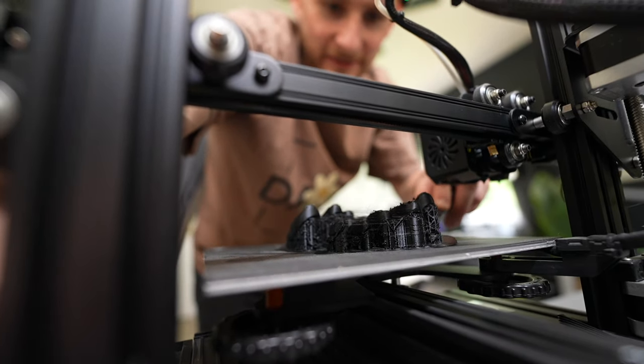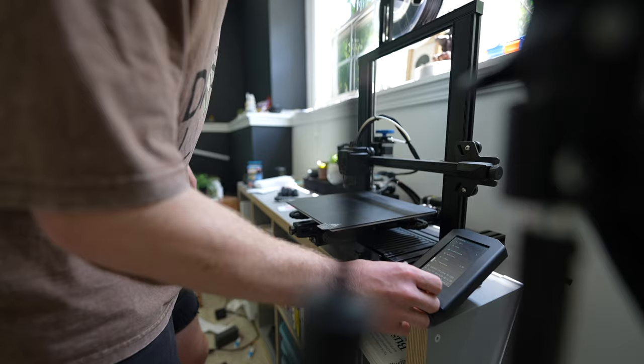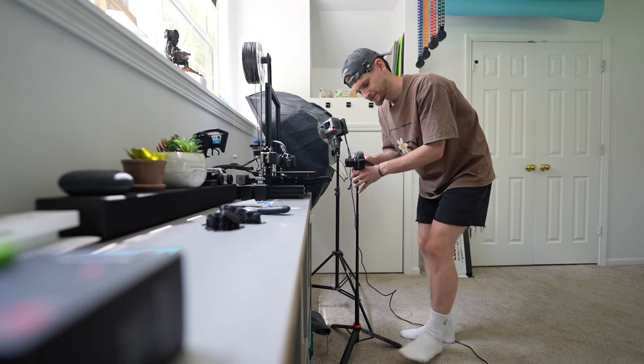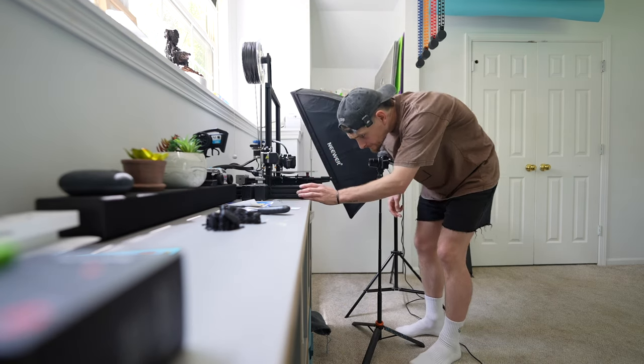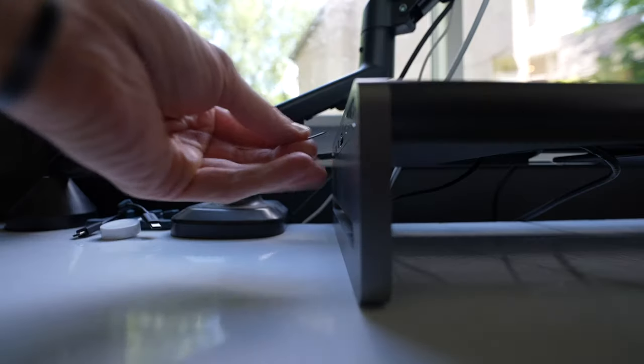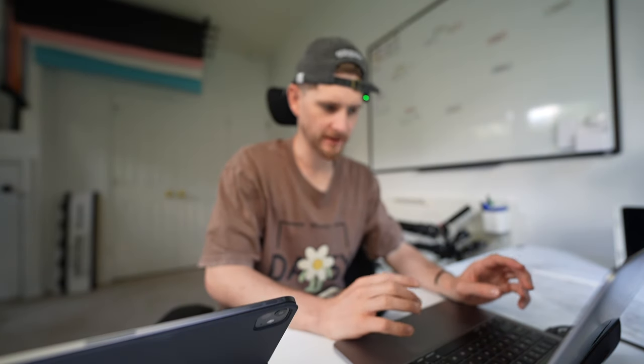Right before I go any further, let's see if we can print this off. Let's get the printer turned on and heated up. I'm going to try to catch a time lapse that actually captures it. My limited knowledge tells me that I drop the file I just made into Creality and then I slice it. I don't really understand what that's doing, but that's what it's doing. It's saved — let's print off a brand new ring piece.